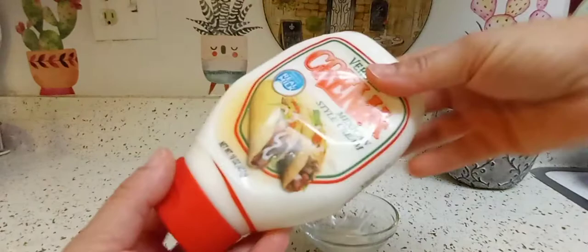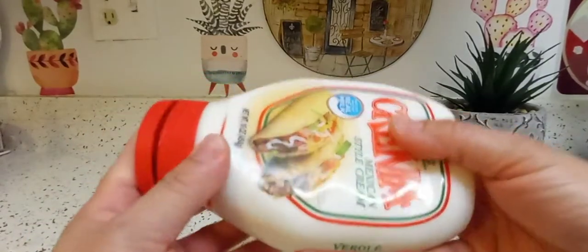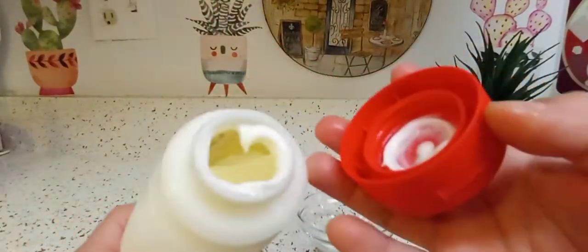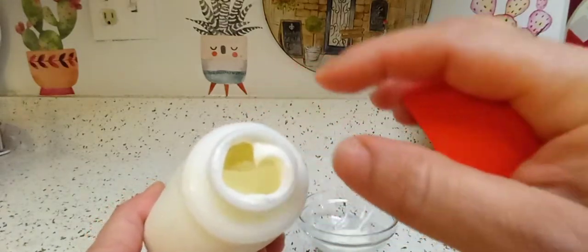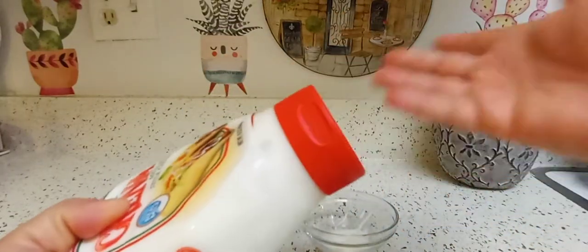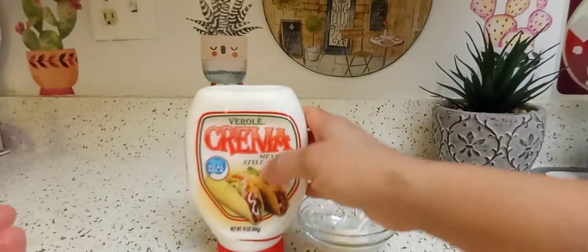Here's another tip: don't throw this container away — it's very well made, not cheap thin plastic. Rip off the label, wash it, and look at this. It's a large opening, so you can make your own sauce, save the container, and use it as a squeeze bottle for whatever sauce you make.